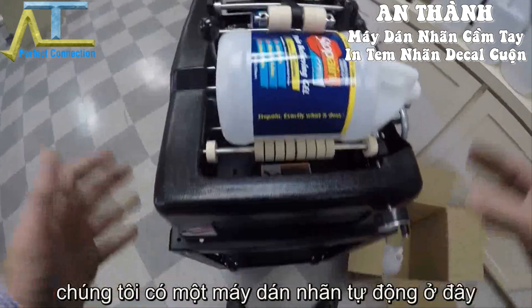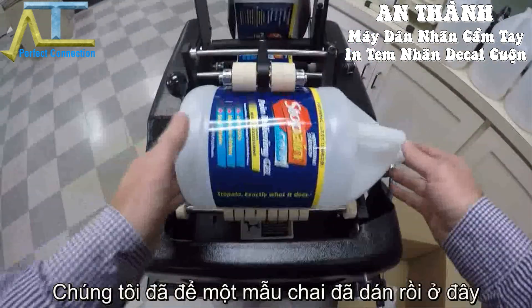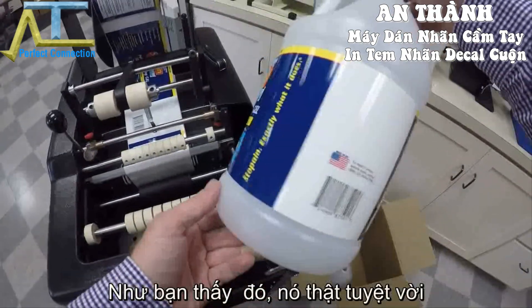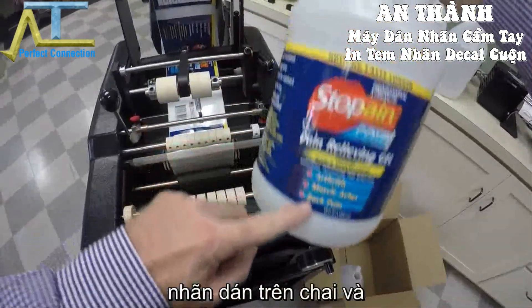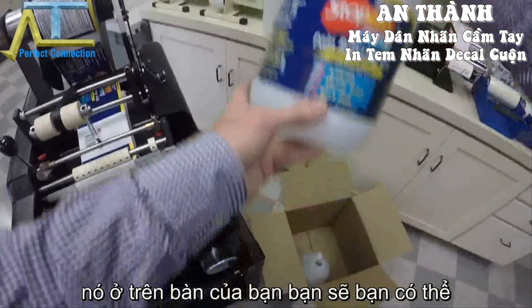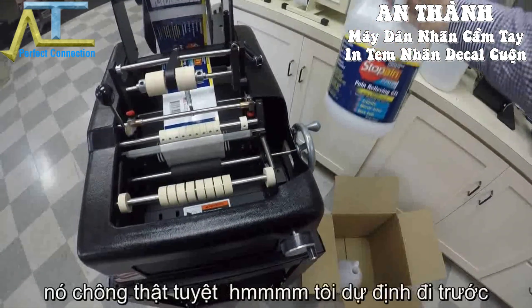We have the machine — it's on a cart, but normally it would be a tabletop machine. We've already done one sample label here, as you can see. It looks fantastic. We're registering onto the handle, so when it's on a shelf you can have the handle facing the customer and it looks really nice.